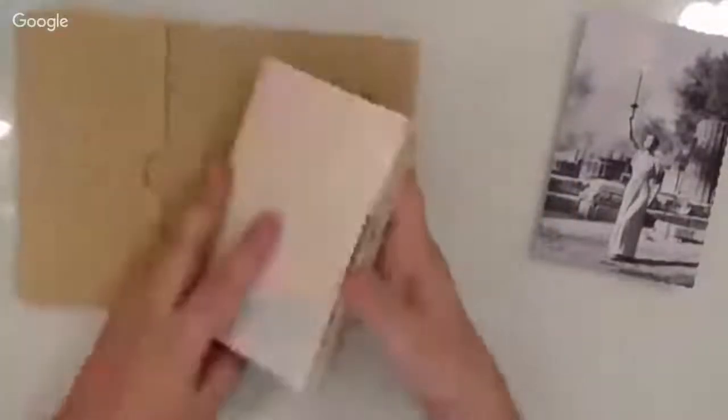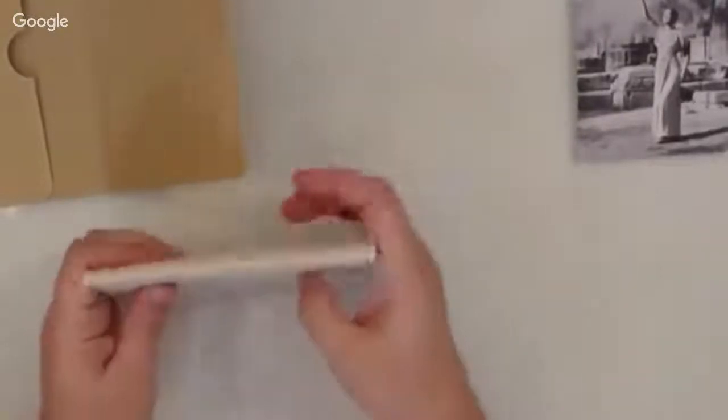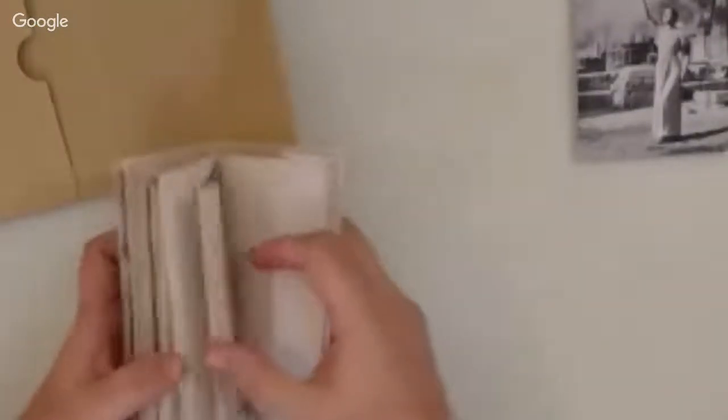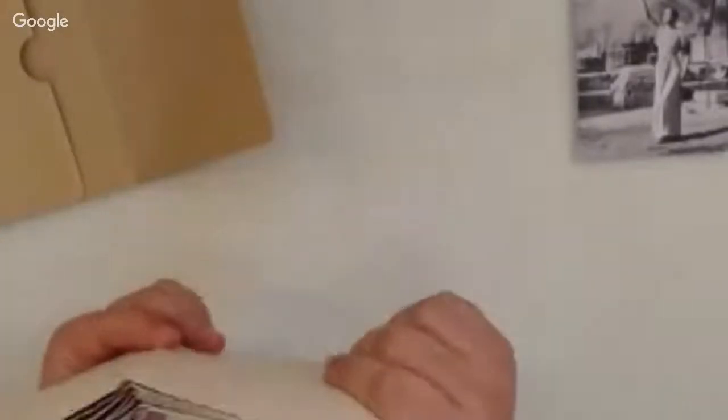Let me share the first tip. When we make junk journals and try to bind them, if we have different sizes of pages — a smaller page and a bigger page — it won't be easy to hold them all together. Plus, when we put the clips, the pages actually move a bit from the folding center. Can you see it? When I clip them, they move a bit.